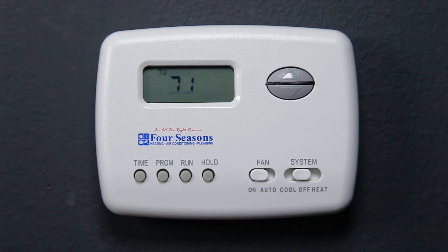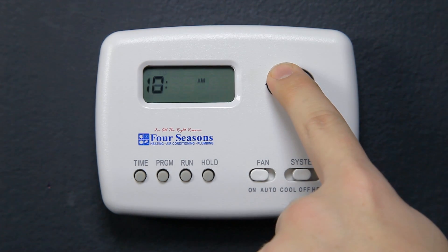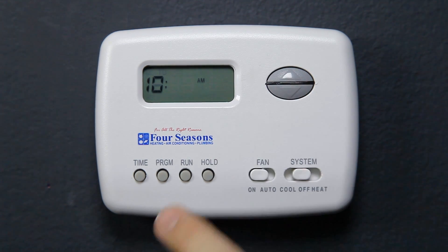Basic instructions for your new Four Seasons programmable thermostat. Setting the current time and day: press the Time button once. The display will show the hour only. Press and hold either the up or down arrows until you reach the correct hour and A.M. or P.M. designation.